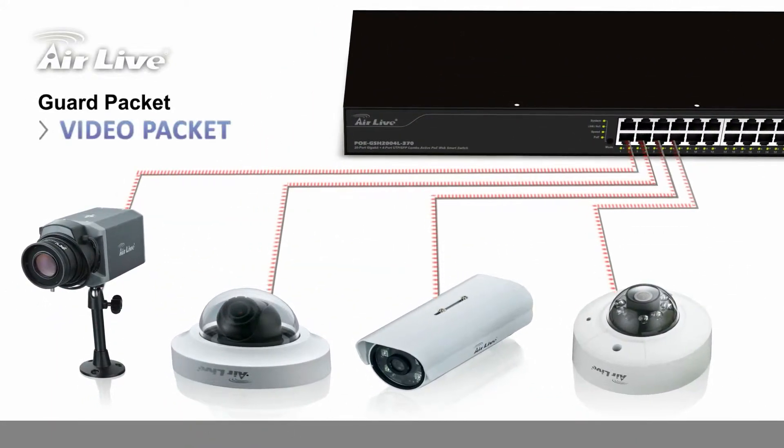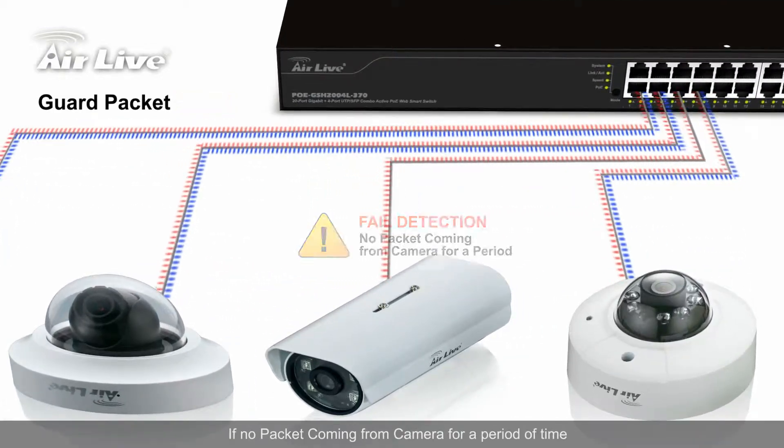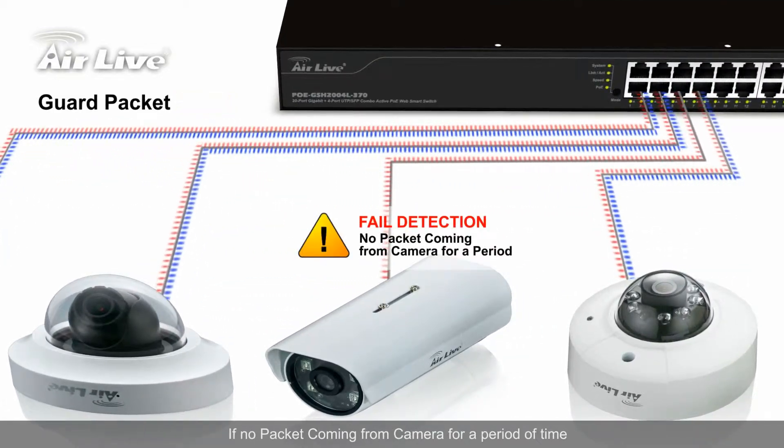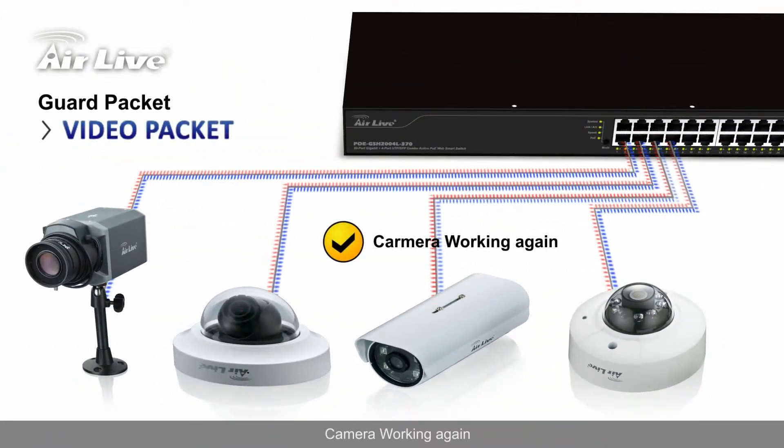Guard Packet: if no packet is coming from the camera for a period of time, it will auto repower the device, getting the camera working again.